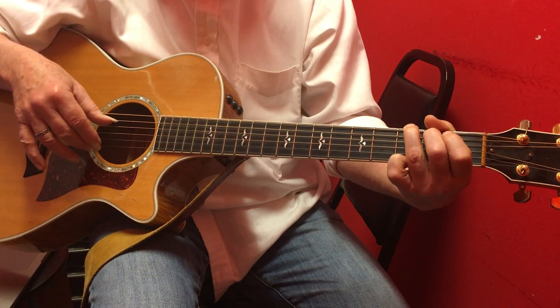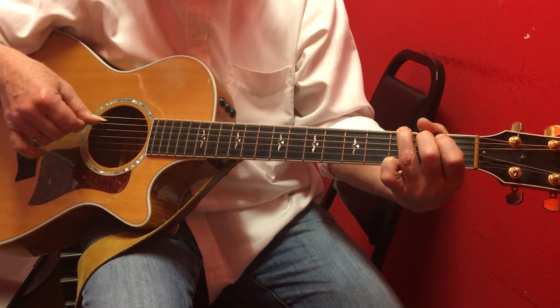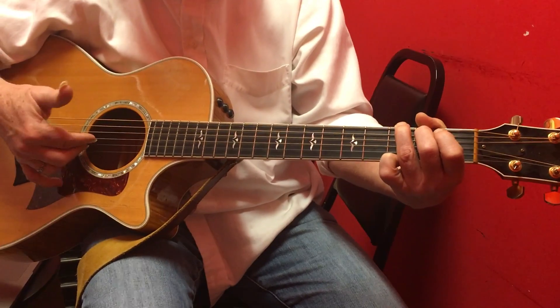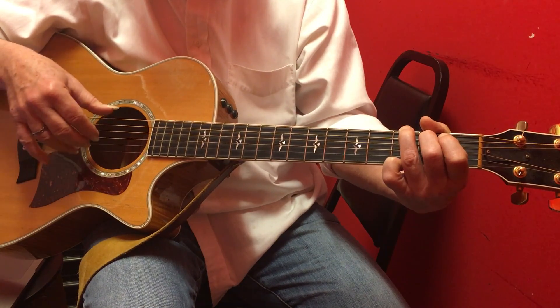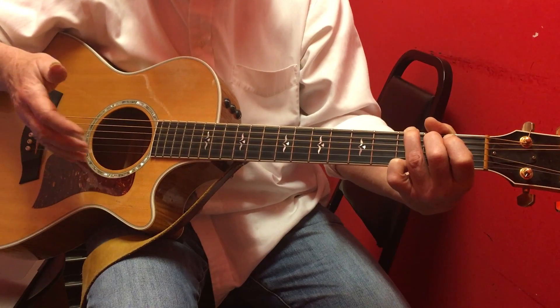It never does anything else for now, and this thumb never encroaches on the higher strings. The higher strings are for your other fingers — you're never going to use your finger for a bass note. This is the bass part.